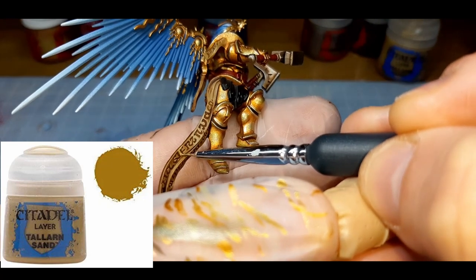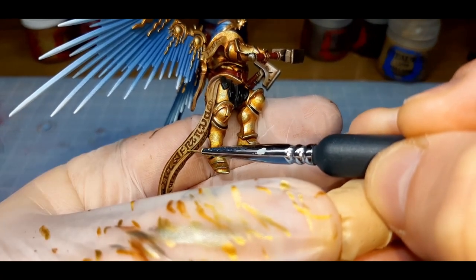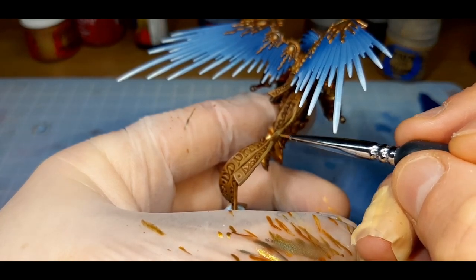For the first highlight of the parchment, I've gone back to Talan Sand from Citadel, mixed with a little bit of water. I've tried to avoid all the deep recesses where the lettering is on the parchment. If I did get a little bit in there, it wasn't a big deal — I just went back and added a little bit more wash.